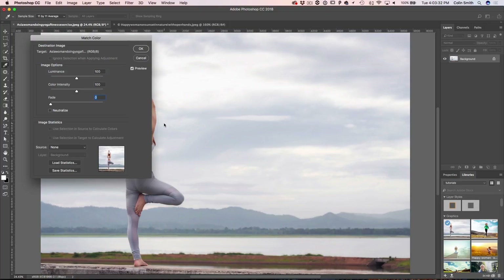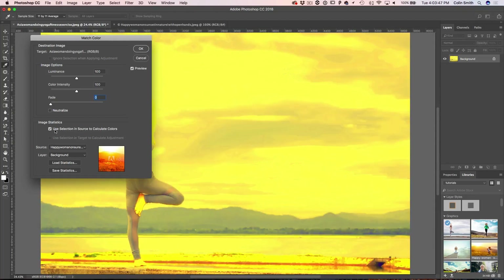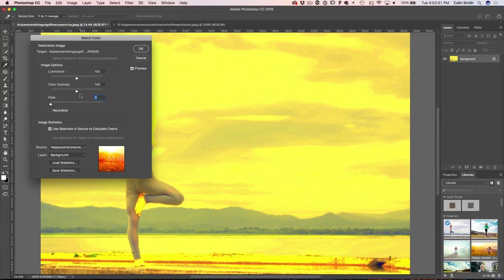Using Match Color, we can take the colors from one photograph and apply them to another — it could be a different layer or a different document. Under Source, we change this and select from the open documents. The colors look a little weird right now, but if we choose the Selection option, it's going to take the colors just from the selection and not the whole photo.